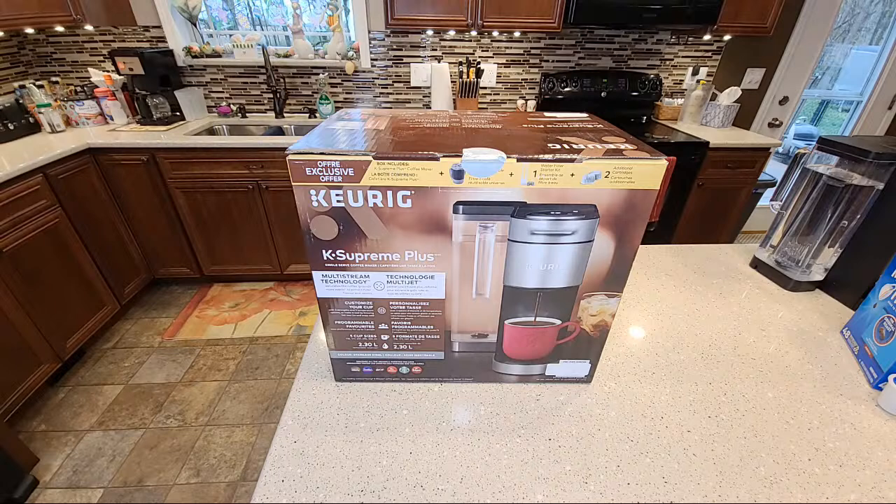Hello everyone, this is Just a Dad. Today I'm going to be unboxing the Keurig K-Supreme Plus. This is a live stream, and I'll also do my normal video on this because that way it'll be short and people can watch it and see exactly what they want. Live streams typically tend to be a little longer.